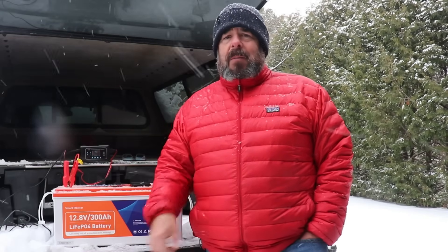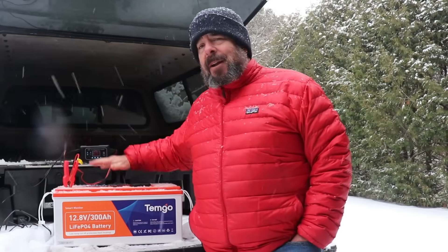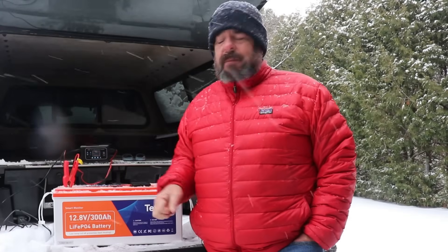Thanks for stopping by — I'm glad we had a cold day so I could demonstrate the self-heating feature. Lithium iron phosphate batteries have been a real game changer for RV use. With the BMS doing all the thinking and work for you, you can discharge right down to zero and charge back up without babysitting them like lead acid batteries. I really love this Temgo battery for its LCD screen, self-heating feature, and app. I'll leave a link to Temgo — check them out if you need new batteries for your RV or home system.